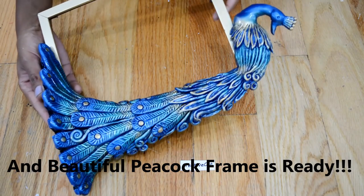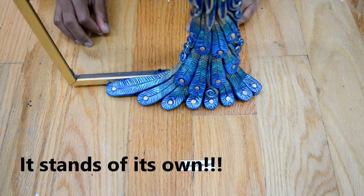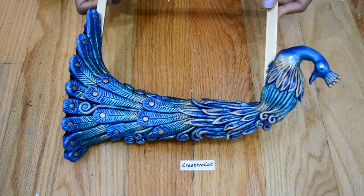And this beautiful peacock frame is ready. As I said, it stands on its own. If you liked this video, please hit like, share, comment, subscribe, and don't forget to press the bell icon for new updates. Thank you so much. Bye bye.